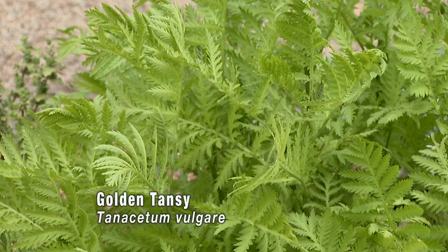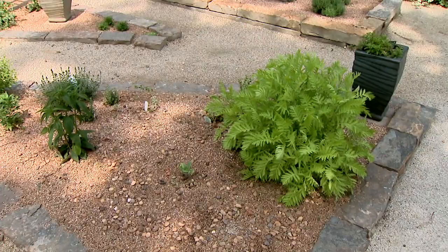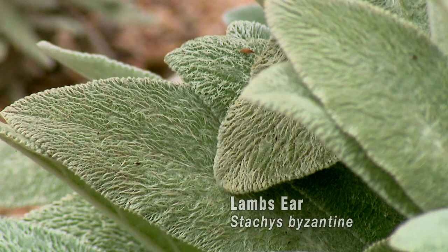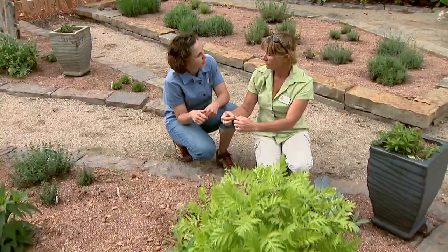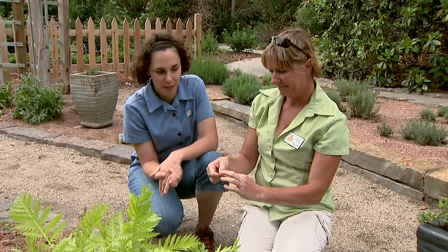But this is our medicinal garden. In here, I think people will find it interesting what some plants were traditionally used for medicinally. Like your lamb's ear — this was used as a bandage to wrap around a wound. It's nice and soft and absorptive. And nowadays, people might want to use this for a bee sting. And of course, it's a lovely ornamental plant as well.